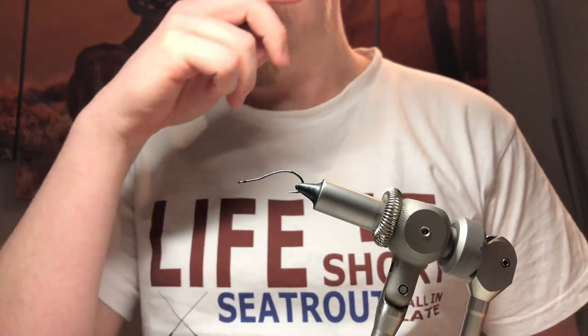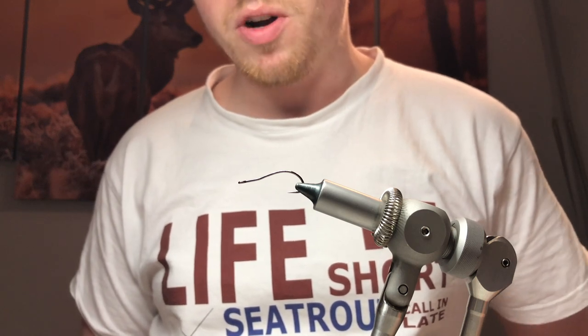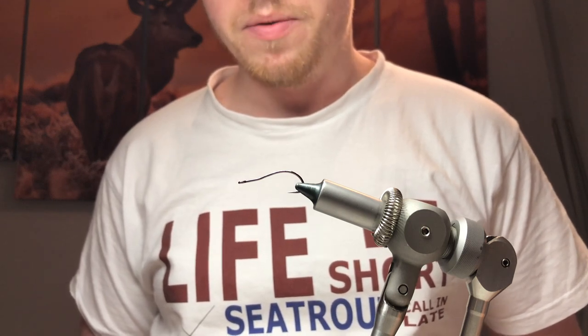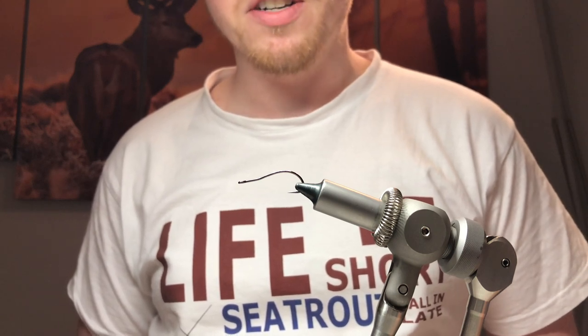Hello everyone, welcome back to another fly tying video for Angle on Scotland. I'm Conor McLennan. The fly I'm going to be tying just now is a variant of a fly called Apatigrisen, which is a Danish fly invented by famous sea trout angler Klaus Eriksson. His pattern was actually a variation of a pattern called the Space Shrimp, which originated from another tyer. But this little fly has become world famous, mainly for sea trout fishing on the coast, but also for salmon fishing and fishing on the flats in the tropics. It's just a really, really versatile pattern.